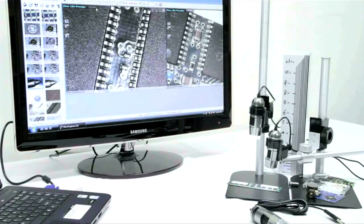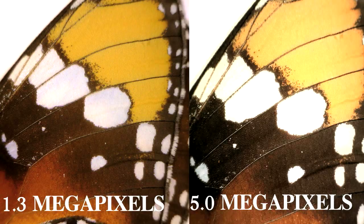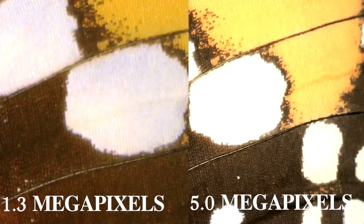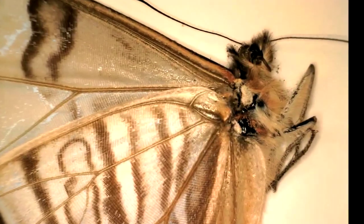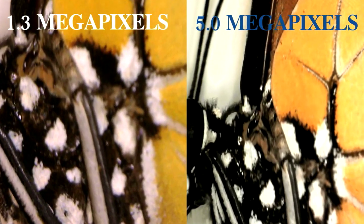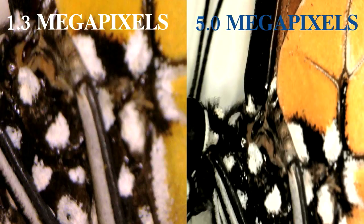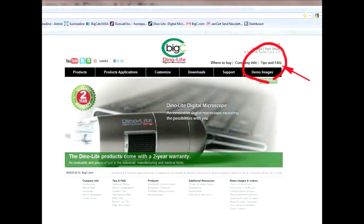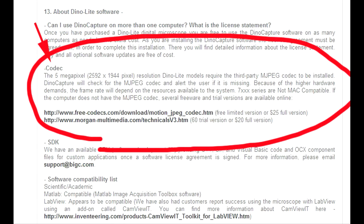Right now we are working with a 1280 by 960 resolution image on our screen. With this model you can also choose a 2 megapixel, 3 megapixel, and 5 megapixel. Upon switching to the 5 megapixel resolution setting, when using your 7000 series microscope, you may notice a pop-up message prompting you to download the MJPEG codec. You can find this download for free on our website, bigc.com, under tips and facts.